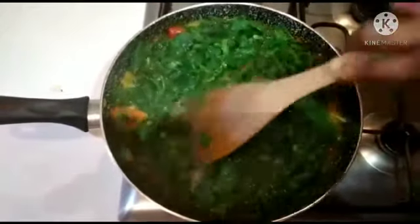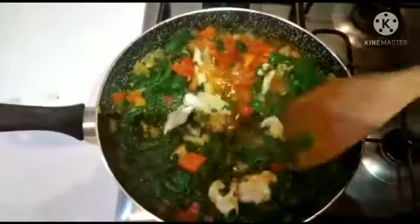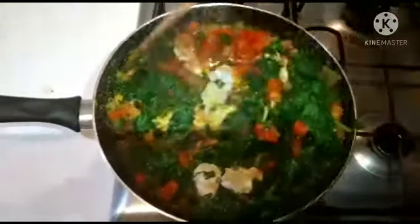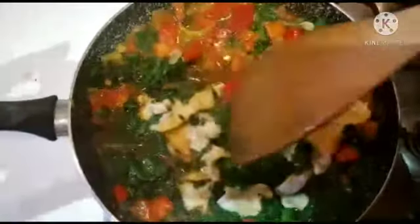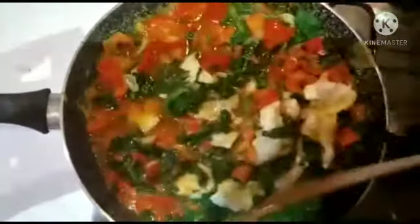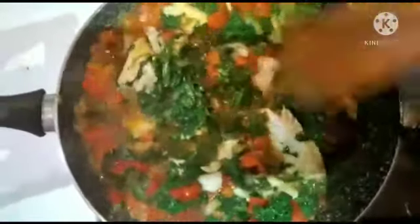See how the sauce looks like — it looks so delicious. The fish is healthy and everything in here is very healthy. You will love to serve it to your guests and to everybody in the family. We love it so much.